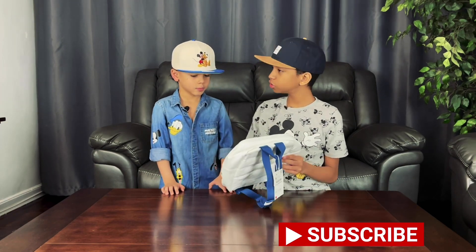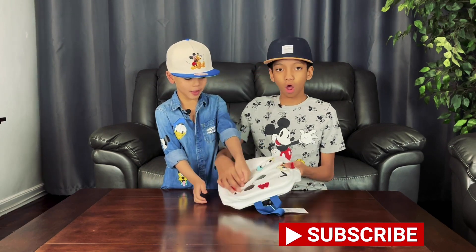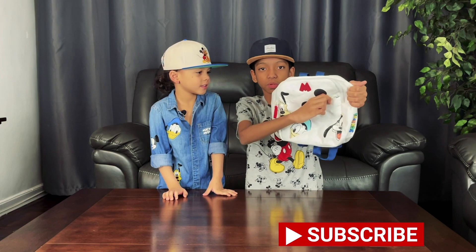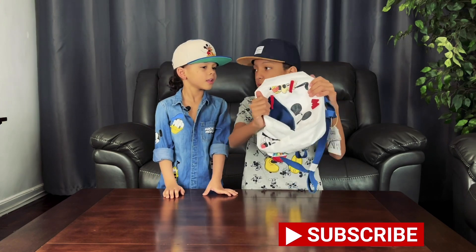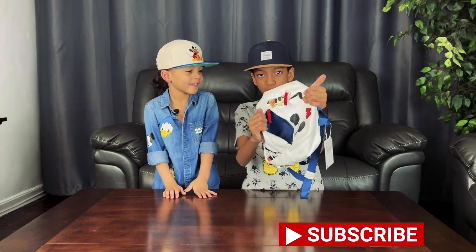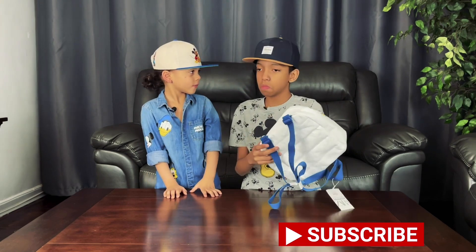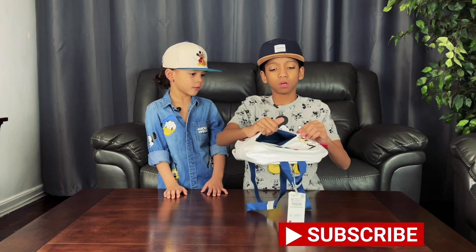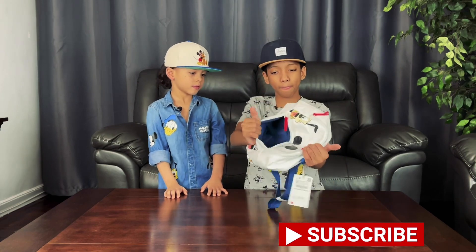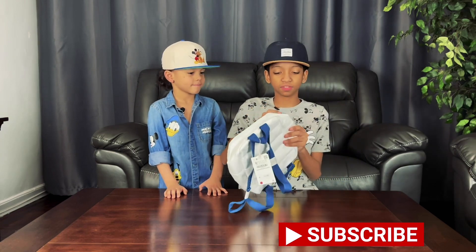Let's open this one - whoa, look at that, it's blue inside! See, it's blue inside. It's kind of soft and has a different kind of fabric. Now let's close that up - the sound is satisfying.